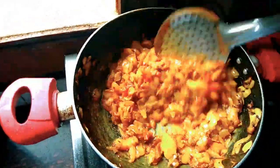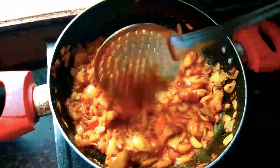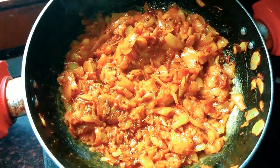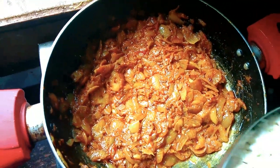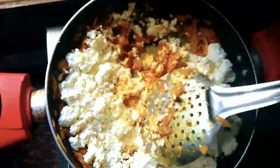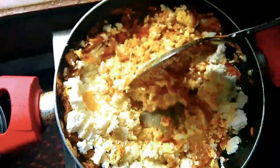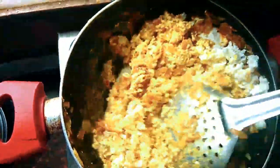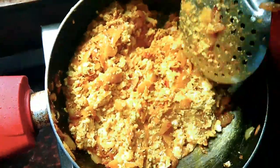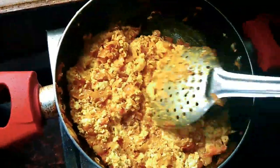Now sauté them well. After the spices get mixed well, add crushed paneer. You can also add garam masala here if you want, it is up to you. While adding paneer, make sure that the flame is at low because the paneer gravy may get burnt. Keep in mind that the flame should be low while adding paneer. Now mix the paneer well with the gravy, make sure that the paneer gets mixed well with the gravy.